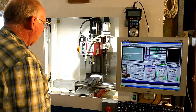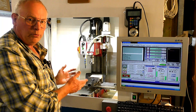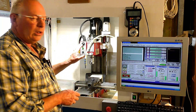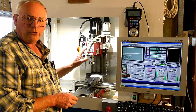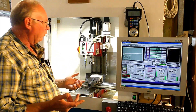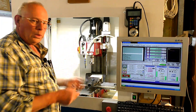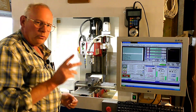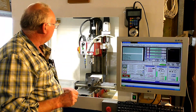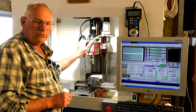This is my CNC converted mill. It originally was a SIG X2. In the US they are sold under the Grizzly tooling — I think they're also called an X2 there as well — but originally this is made by SIG in China.